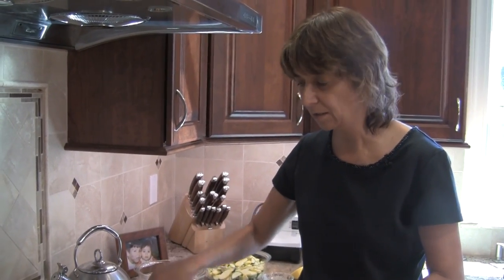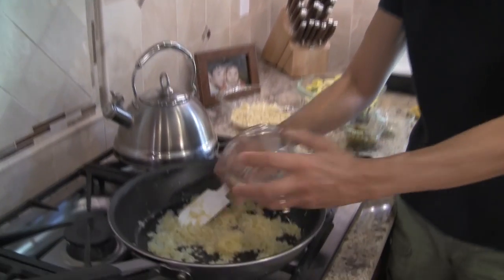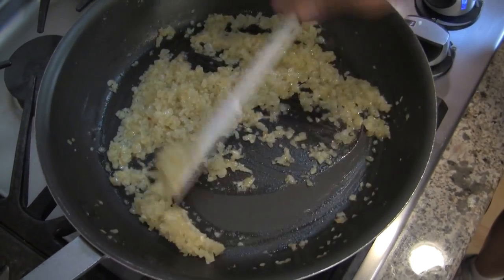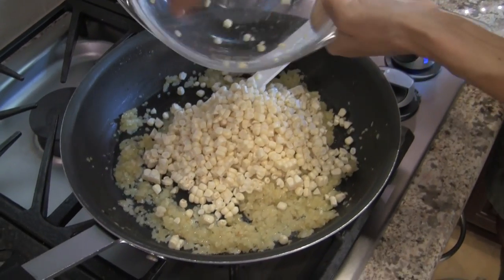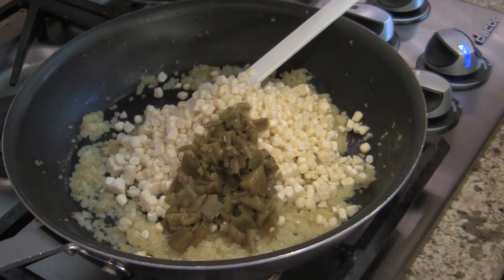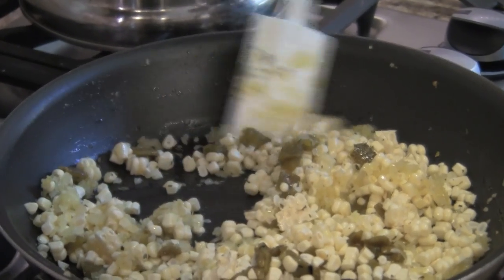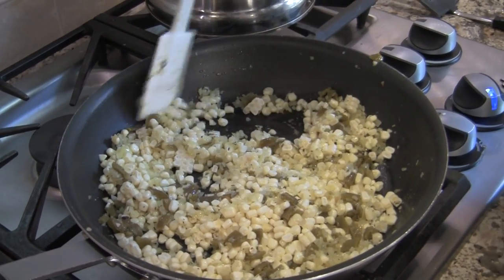So our onions have been sautéing nicely now for a good 15 minutes. They're starting to caramelize and cook down, and now I'm going to add the garlic. I'll put that in and cook the garlic for just about a minute or so — when you start to smell the aroma coming up from the garlic. Now I'm going to add the corn, pour that in, and the green chilies, and sprinkle in the oregano, and add a little bit of salt and sauté this. The heat is on medium low at this point to soften up the corn, and then we're going to add our zucchini.